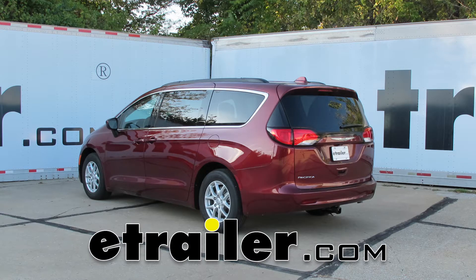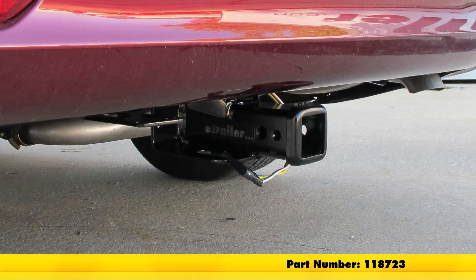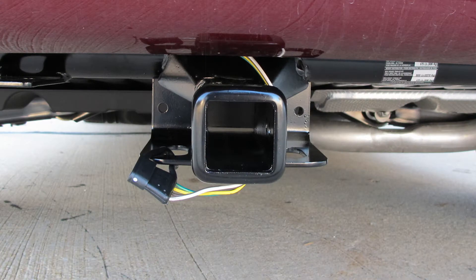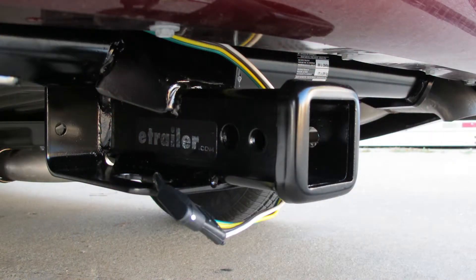Today on our 2017 Chrysler Pacifica, we're going to take a look at and show you how to install the Tekonsha T1 vehicle wiring harness with the four-pole flat trailer connector. Part number is 118723. This is going to deliver 4.2 amps per side for our stop and turn signals, and for tail lights we have 7.5 amps. This should be plenty to power any standard size trailer lights.